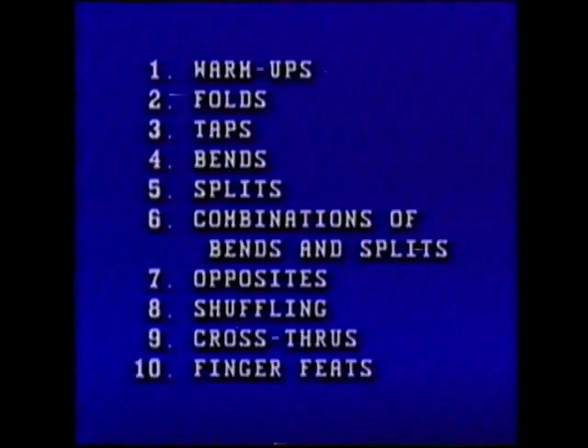This videotape is a complete overview of the Finger Fitness program and is divided into ten sections: warm-ups, folds, taps, bends, splits, combinations of bends and splits, opposites, shuffling, cross-throughs, and finger feats. This video moves rather quickly, so each section begins with a title graphic giving you easy access to any section you want to concentrate on via your fast-forward or rewind button.